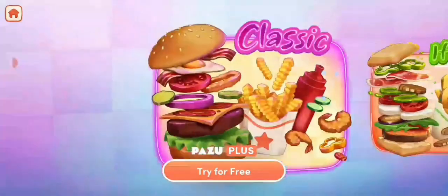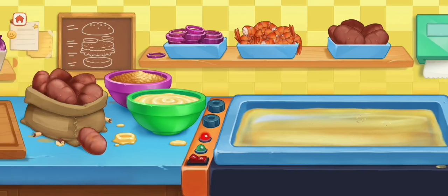Hi guys! This time we are going to play around with how to make a burger.